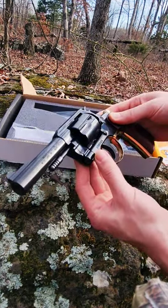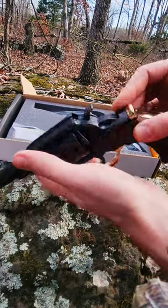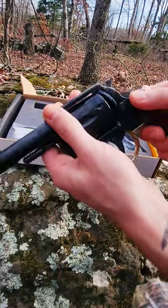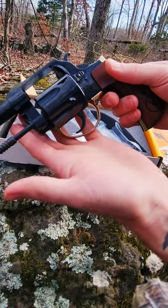Looks pretty good. The barrel is quite nice — fit and finish is very well done, can't feel the seams or anything. Six shot, 357 Magnum or 38 Special.